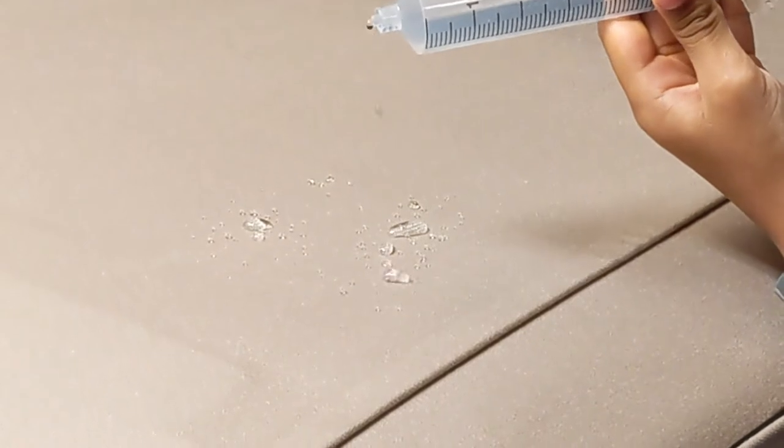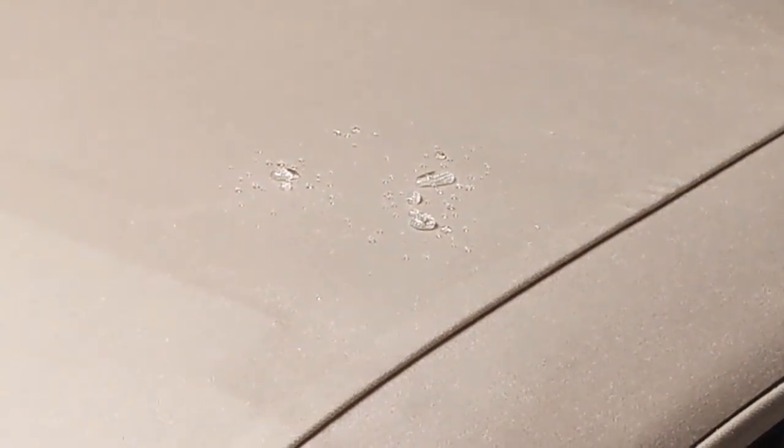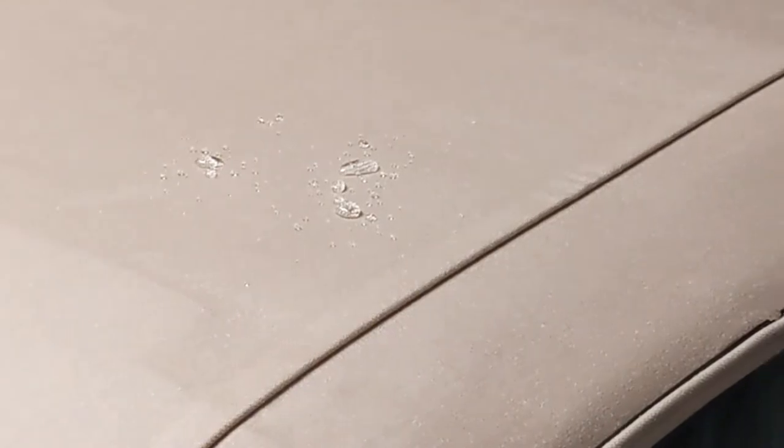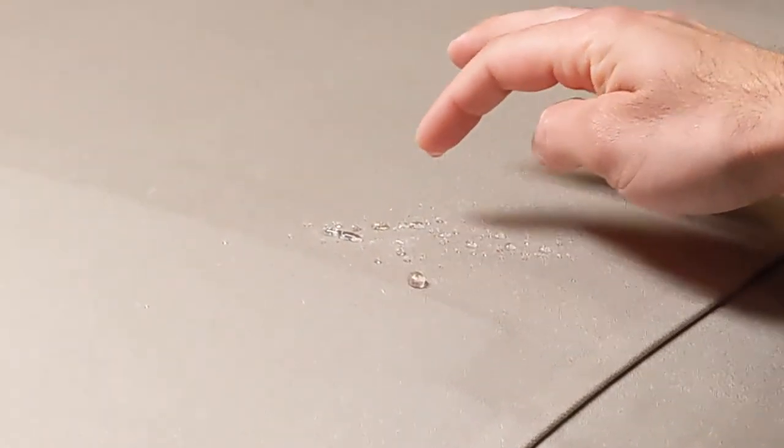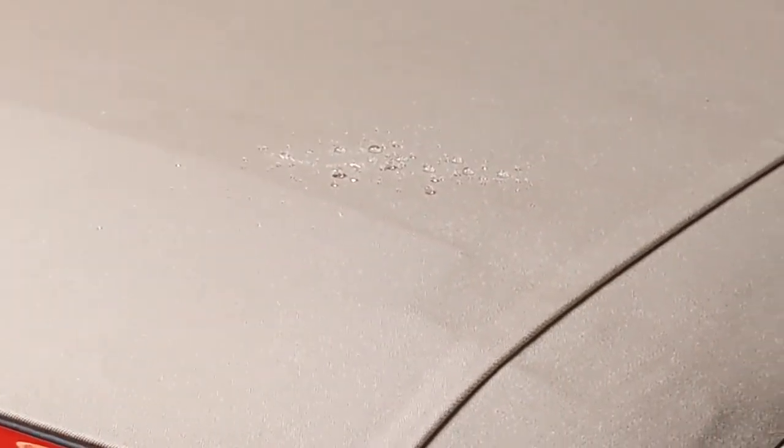You see the water just beads up and doesn't soak into the canvas top. Let me wipe it up and you'll see again. Okay Aiden, put some more water on there — see how it does? The water just rolls right off. Isn't that interesting? None of it soaks in. You don't get that weird dark color on your top when water goes on it. Let's try it one more time, Aiden. Pretty cool, right? Look at that — put some more on there, Aiden.